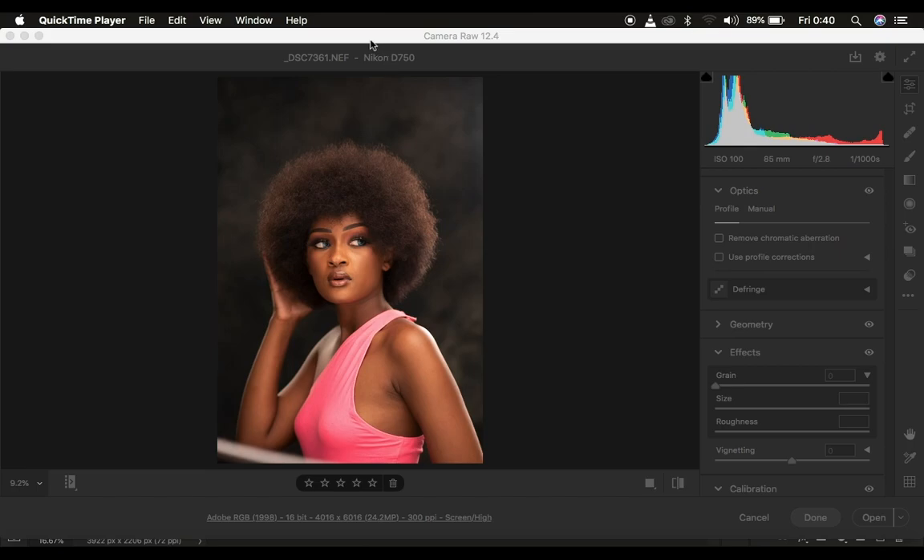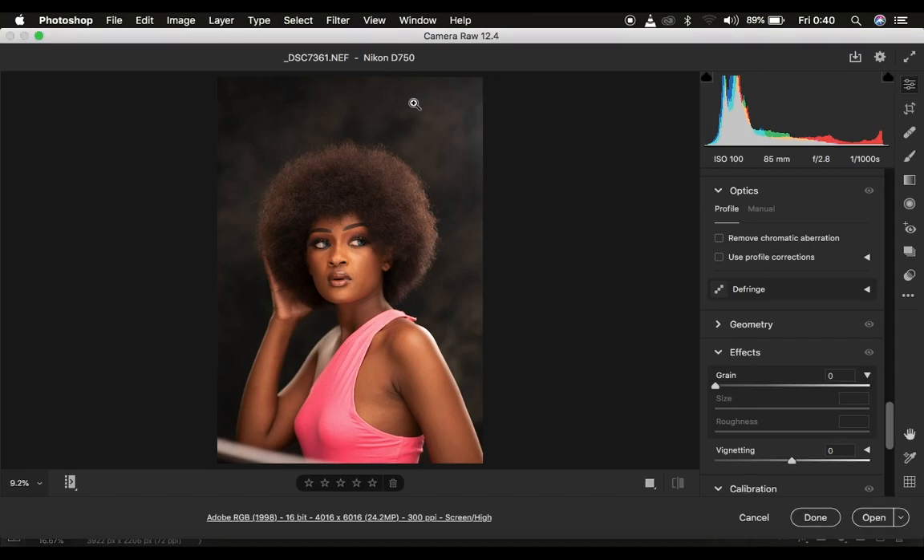So in this tutorial I want to show you, if at all you fear shooting or editing raw, a very nice and simple way to make your raw images pop and have those nice and beautiful colors like you're looking at them at the back of your camera screen.